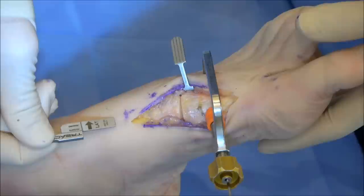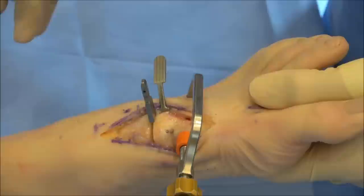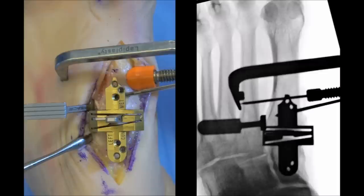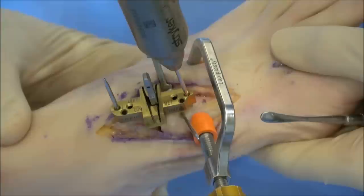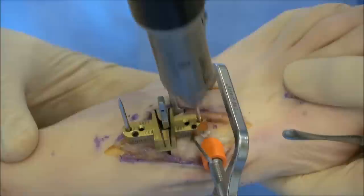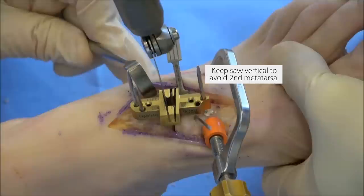The joint seeker is placed in the TMT joint to set the sagittal plane alignment of the cut guide. It is oriented straight dorsal and placed as far lateral as possible. The cut guide is then placed over the joint seeker, confirming that it's aligned with the long axis of the metatarsal. Smooth pins are then inserted into the most proximal and distal holes to secure it in place, and a third angled pin is used to prevent migration of the cut guide. After removing the joint seeker, fluoro can be used to confirm that appropriate cuts will be made.